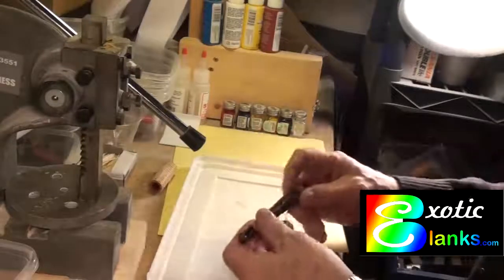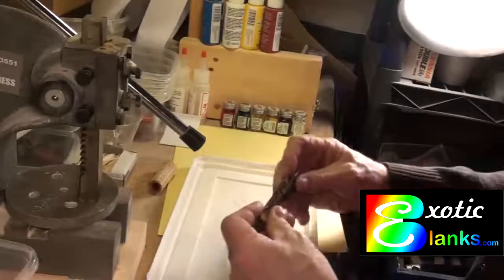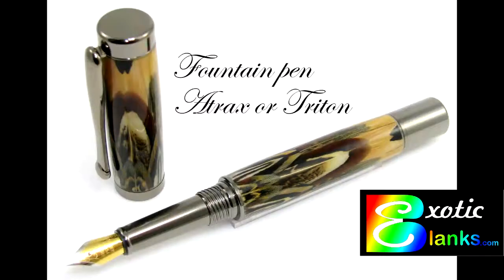Thank you for watching. This will probably be repeated — I'll probably make another one that has more detail. But for the moment, this should give you all that you need to know in order to make a fountain pen either out of the Atrax or out of the Triton. Good luck to you. This is Ed. Bye now.